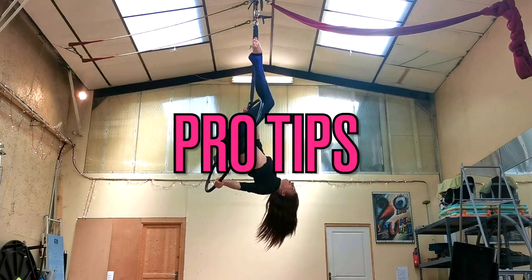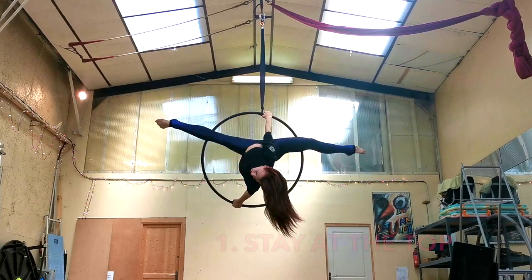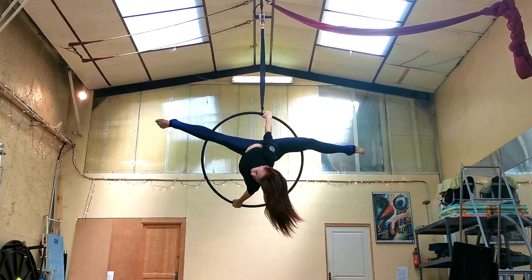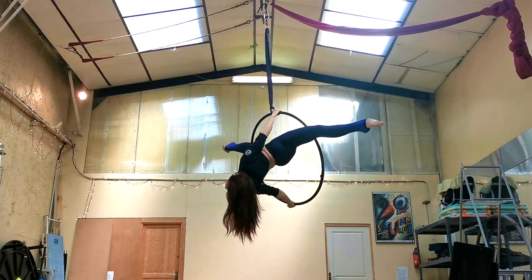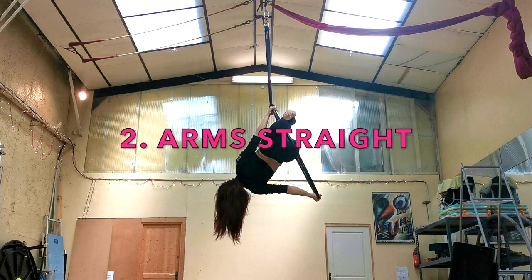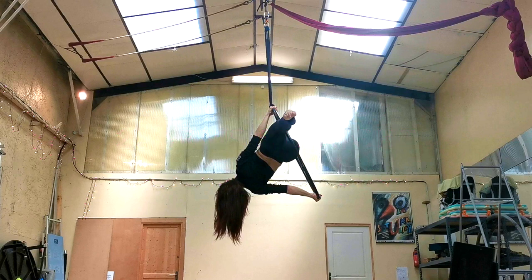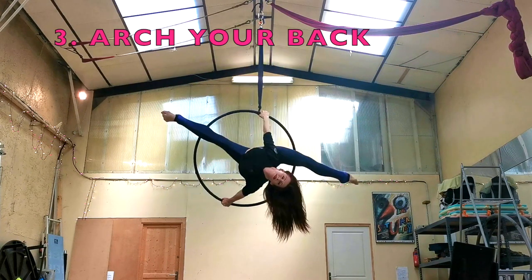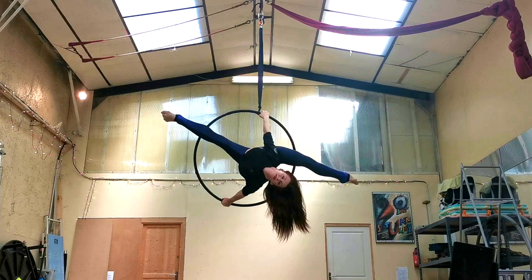Let's start with some pro tips. My first pro tip is to stay as close to the top of the hoop as you can in this move. The more you sink down, the harder it's going to be to stay in the correct position. Secondly, make sure that both of your arms are straight with your elbows nice and locked into place — bend arms is going to make this much, much harder. And finally, try to arch back as much as you can. If you add a little back bend into this, it's going to make the whole position look more bendy and much more pretty in the air.